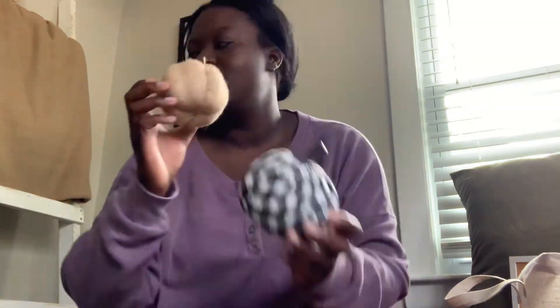I got these two pumpkins from the Dollar Store — Dollar Tree. I got this checkered black one from the dollar store and then also this pretty tan one, also from the dollar store.